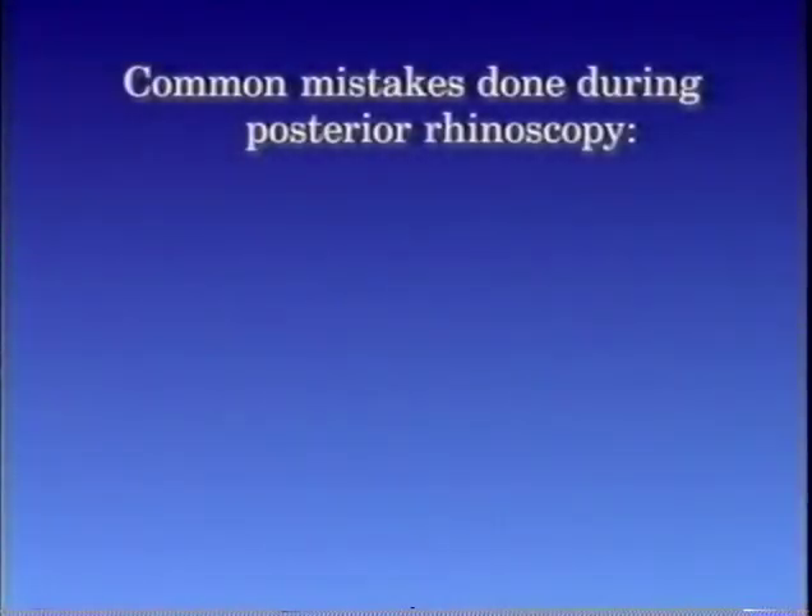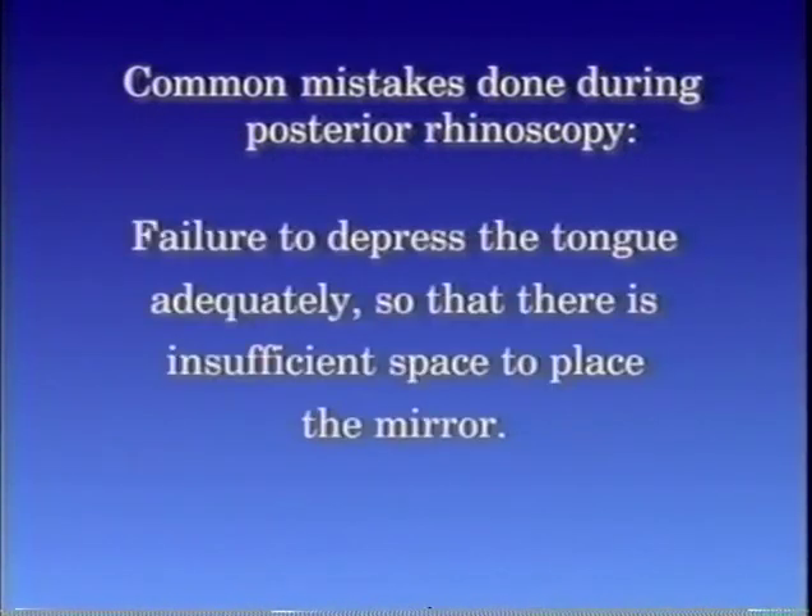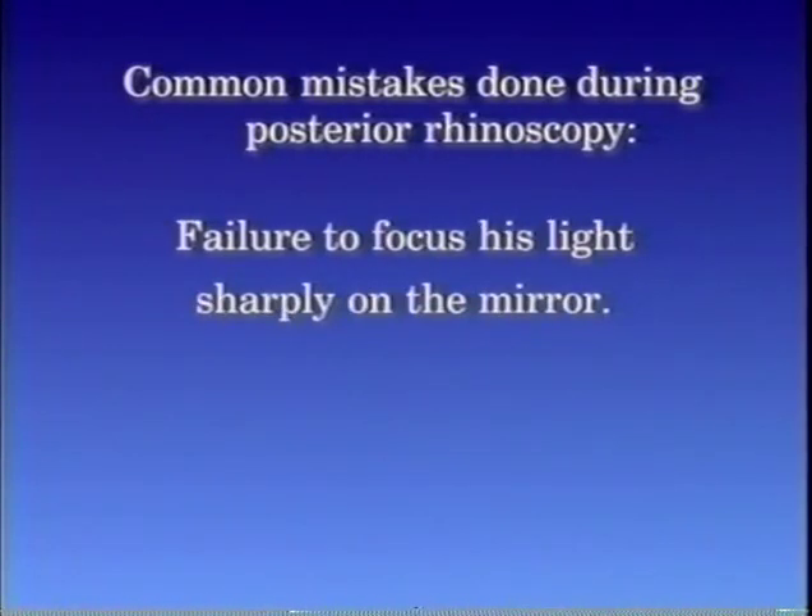Common mistakes done during posterior rhinoscopy: failure to depress the tongue adequately so that there is insufficient space to place the mirror, and failure to focus the light sharply on the mirror.